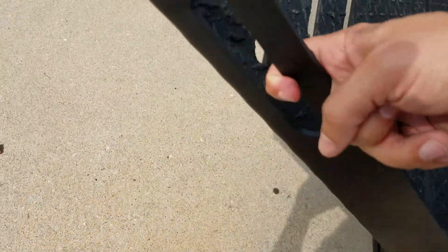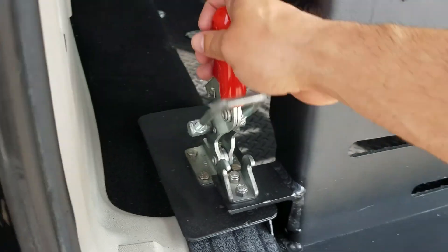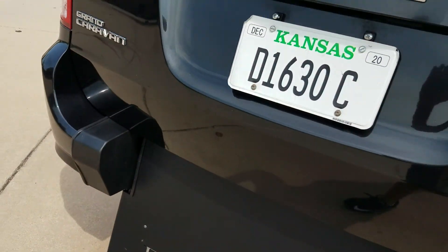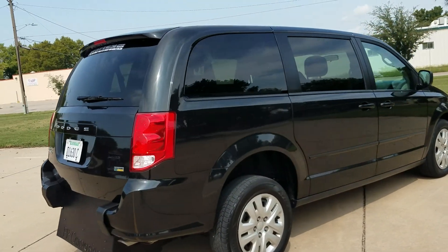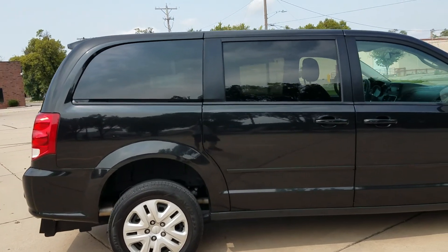So when you get everybody secured and fastened down and come back out, we do give a free set of ratcheting tie-downs with each van. Look — one finger and the ramp slides right back up, locks into place, and you're ready to go. Very little to go wrong, very easy to operate, and a much nicer alternative to the very expensive and costly-to-maintain electric ramps and doors.